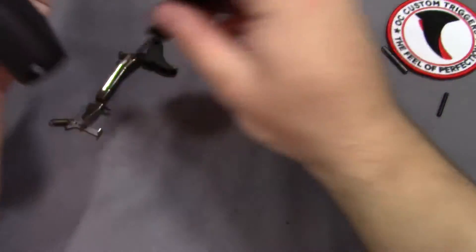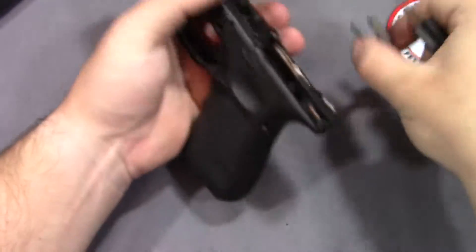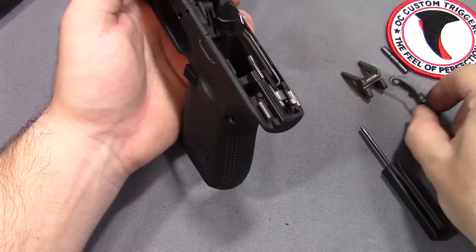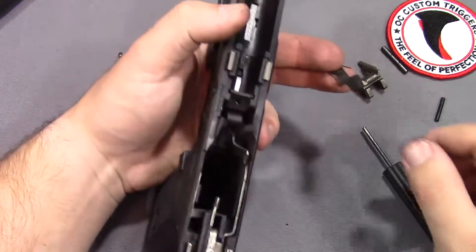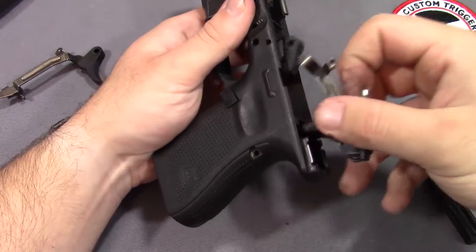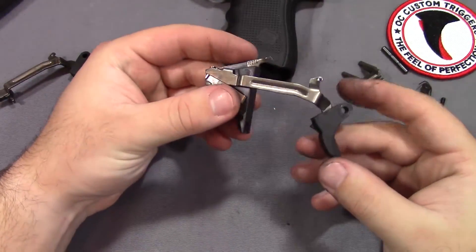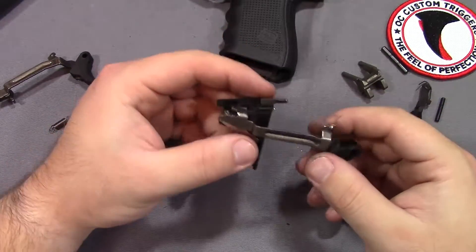I'll just leverage the locking block out just like that. We can take our slide lock out - this one is the Vickers extended one, I really like the way that thing fits my hand. At this point we can just lift our entire trigger assembly out - easy as that. And this is what it's going to look like, what your factory trigger is going to look like.